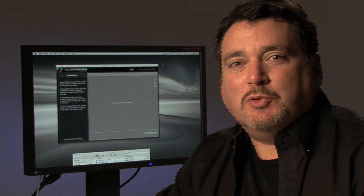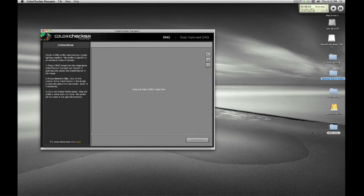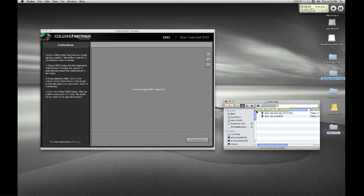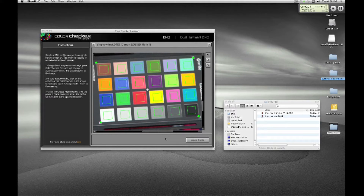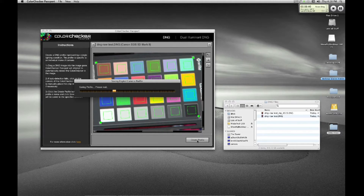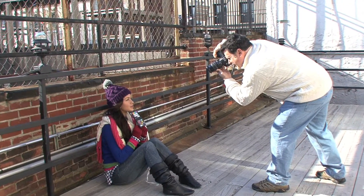Now that we've completed our shoot, let's put the ColorChecker Passport to work. The desktop application wants a DNG file of our classic target image. To do this, simply save the file from Adobe Camera Raw as a DNG. We'll drag it into the application. We include both a plug-in for Adobe Lightroom and a desktop application to create camera calibration profiles. The software automatically finds the target and fills the screen with it. The green squares in each patch show where the samples will be measured from. I'll click on Create Profile, give it a name, and click Save. The software will then generate a custom profile. Once you create the profile, you can apply it to any of your raw images and no file conversion is necessary.